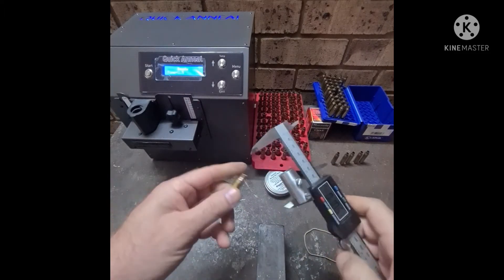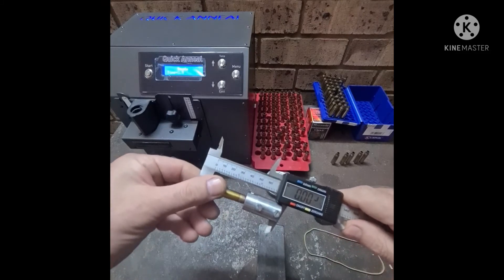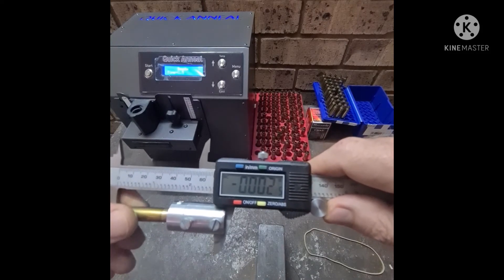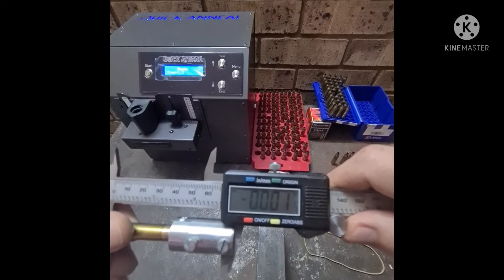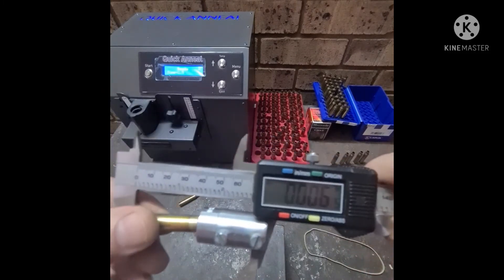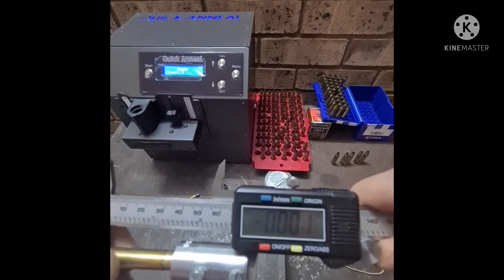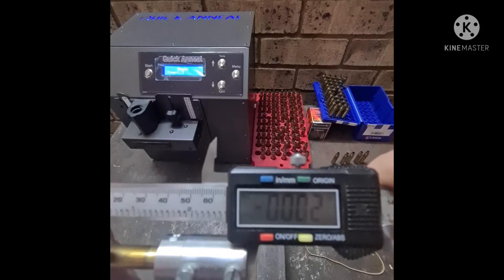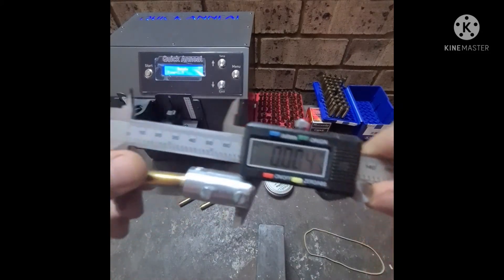This is the Lapua. We started off with the minus two thou bump and now we're just going to see after three days if it kept that. I can feel it's very close. After three days, we don't want creep — we don't want the brass going back to the memory state. We are looking for that 0.002 or two thou, and there we are. It looks very promising at this stage.